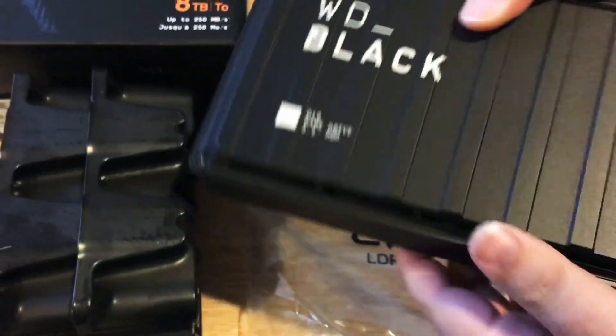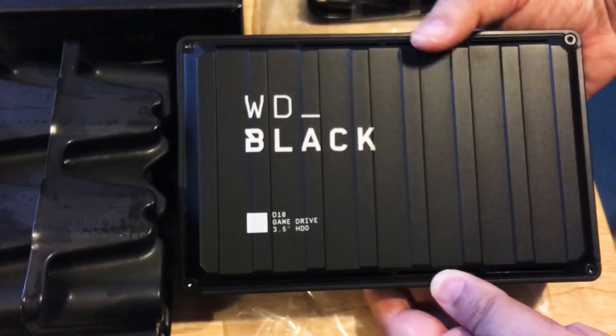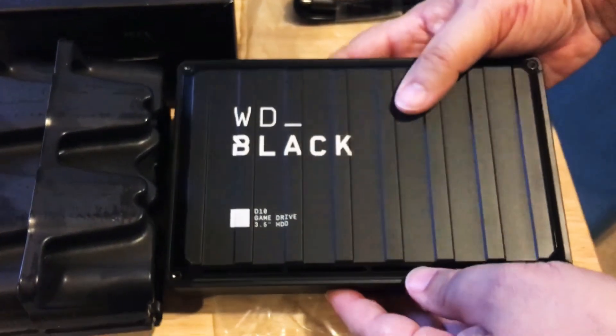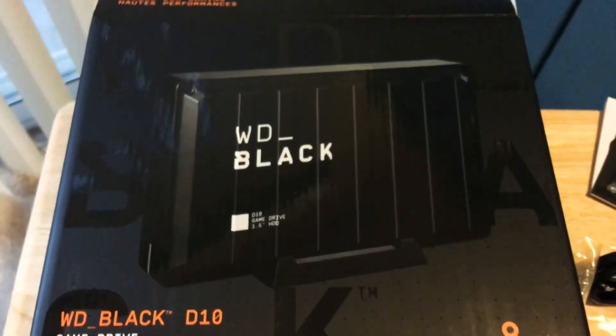So this is the WD Black 8 terabyte D10 gaming drive. It works with your PlayStation, Xbox One, your PC, and if you reformat it, your Mac as well. Chris JoshNut24K on Twitter and 24K on Instagram.